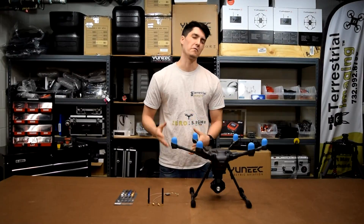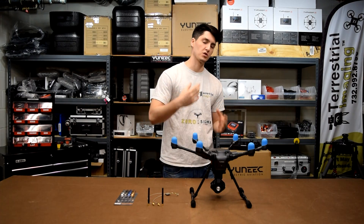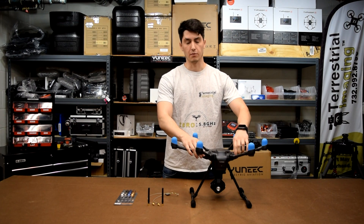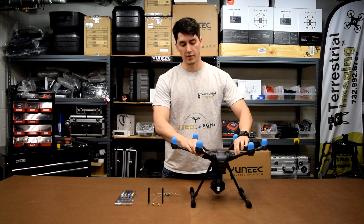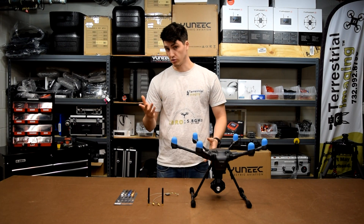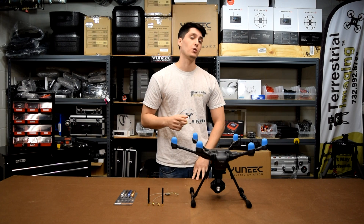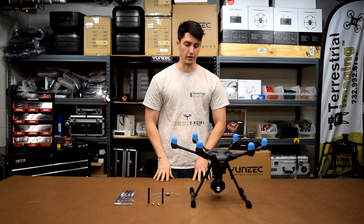Just to recap: unscrew everything, take the drone apart, and be careful when you separate the different shells because you might crack it, so be real gentle. Another thing to point out — when you're drilling those holes, make sure you're not using a wood tip because that really digs into the plastic and can crack it. For those of you who are handy and feel comfortable doing this, you should be fine.